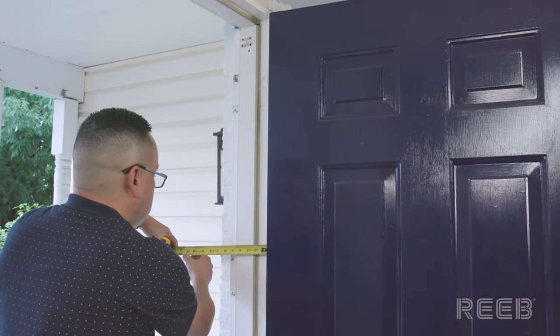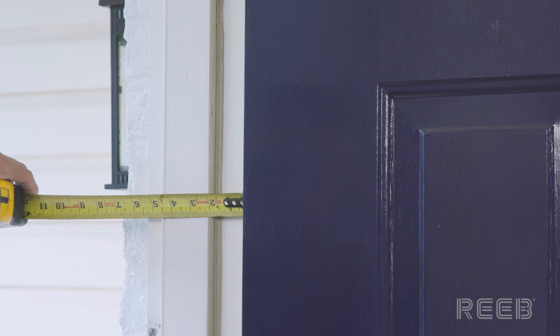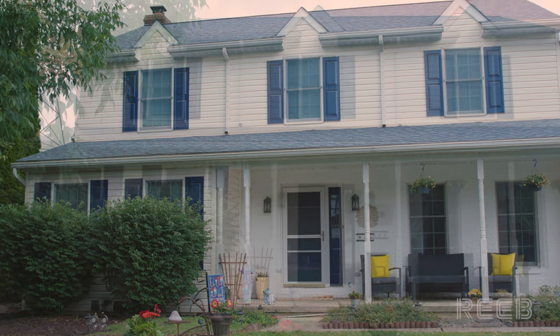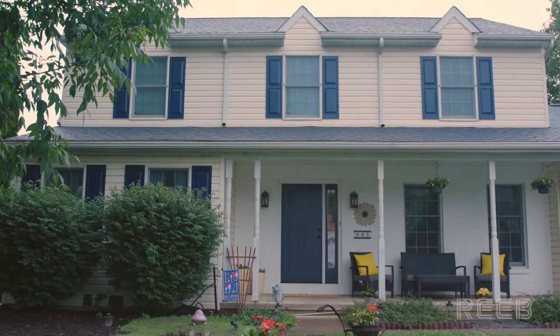Finally, measure from the interior drywall to the exterior facing material to obtain the jam depth. By measuring the rough opening, you'll have the best understanding of the unit size you will need to replace your old door unit.